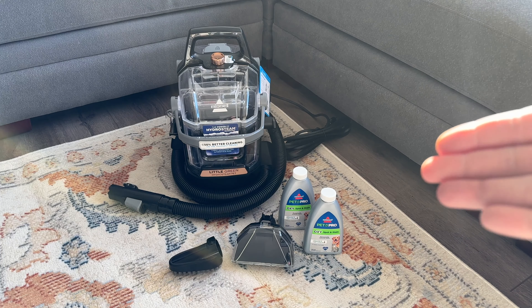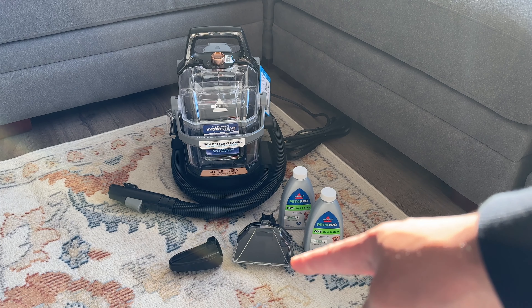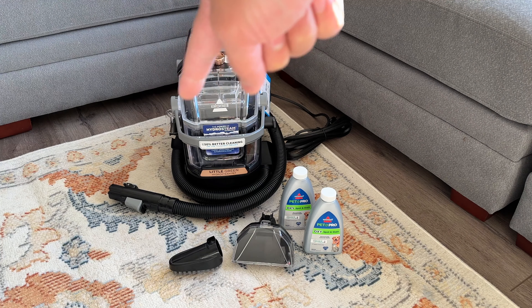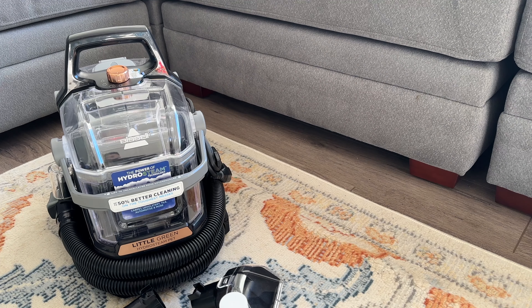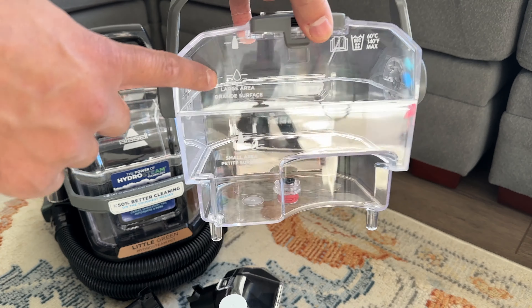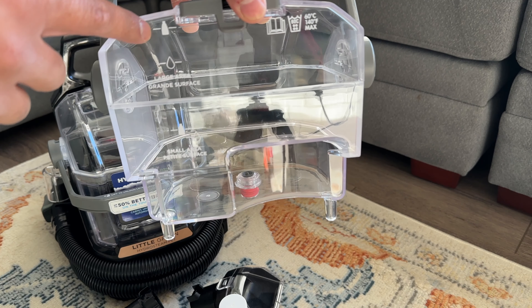Everything is unboxed — here's exactly what it comes with: the crevice tool, the bigger tool, two samples, and then the hydro rinse tool. Now that everything is out of the box, let's get this machine set up and use it for the first time.